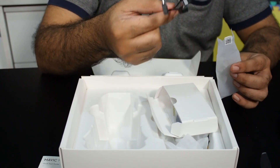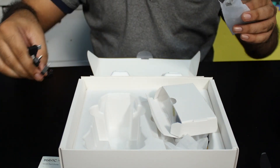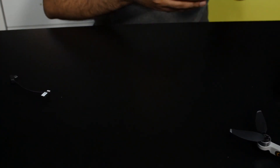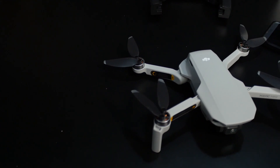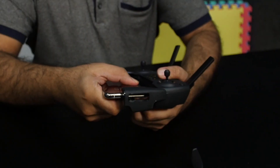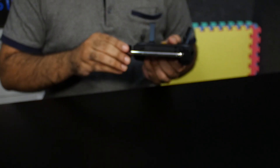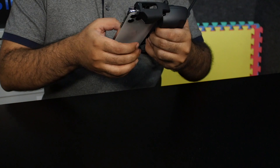Depending on your phone — whether it's a micro USB, iPhone, or newer Type-C device — you'll use the appropriate cable. One thing to note: you can't use your phone with a case, so you'll need to remove it. I'm taking my iPhone 11 Pro out of its case and sliding it into the socket on the controller. Most phones would fit — it's a neat arrangement.